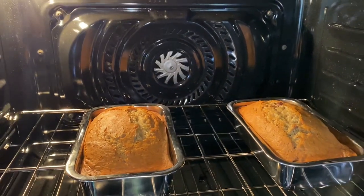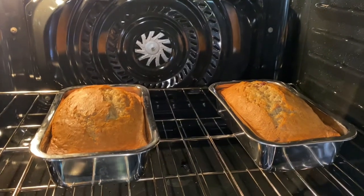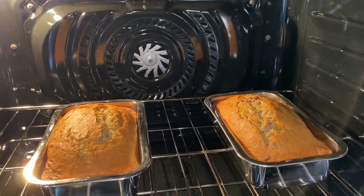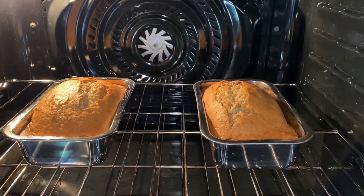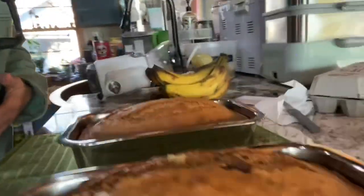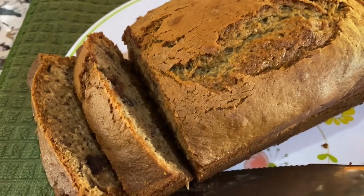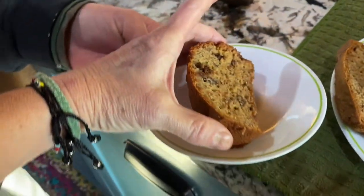The timer shows about 2 minutes and 35 seconds left, but I can tell the center isn't done yet. Always check the center with a knife or toothpick. I have to leave so I'm leaving the final check to Colby. Back now — these breads look great! Let's go ahead and take them out so Bruce can sample one.